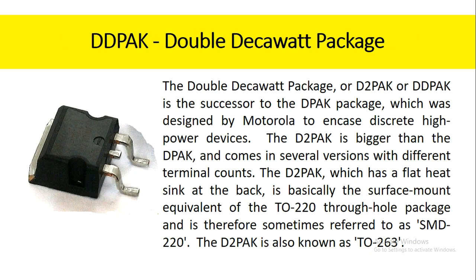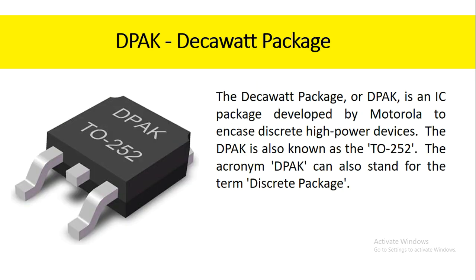The double decawatt package, or D2PAK or DDPAK, is the successor to the DPAK package, which was designed by Motorola to encase discrete high-power devices. The D2PAK is bigger than the DPAK and comes in several versions with different terminal counts. The D2PAK, which has a flat heat sink at the back, is basically the surface mount equivalent of the TO220 through-hole package, and is therefore sometimes referred to as SMD220. The D2PAK is also known as TO263. The decawatt package, or DPAK, is an IC package developed by Motorola to encase discrete high-power devices, also known as the TO252.